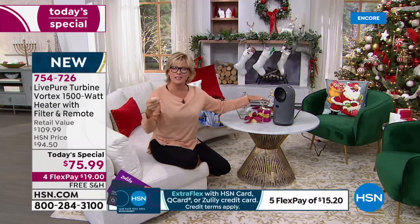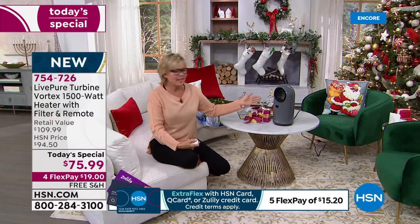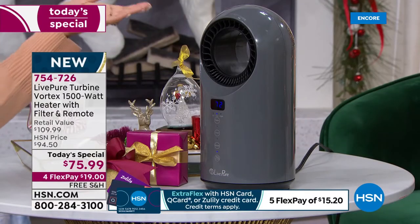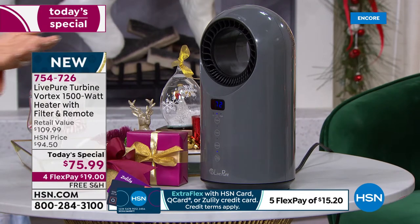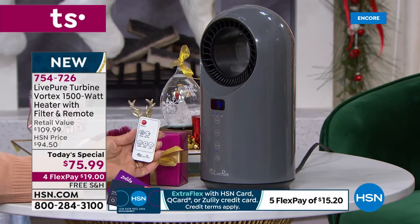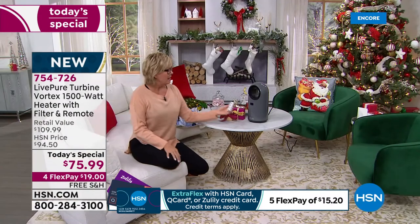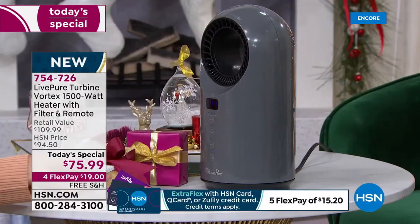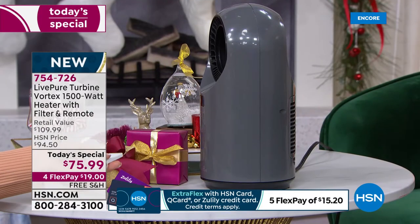Once the room hits your set temperature, it turns into fan mode until it drops below that level, and then it brings the heat back up to the comfort zone you set. I think that's brilliant — a high-end feature at a great price point. This is the remote, and it also has manual mode. The oscillation feature is just a great way to spread the warmth all throughout the space.